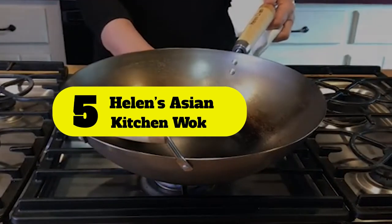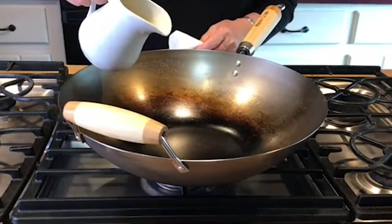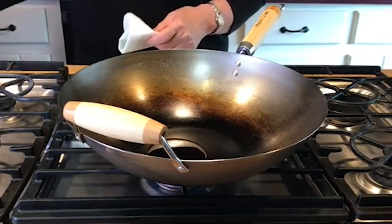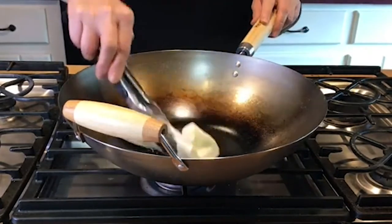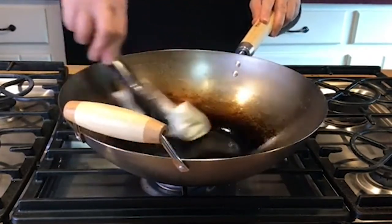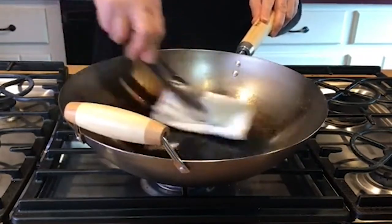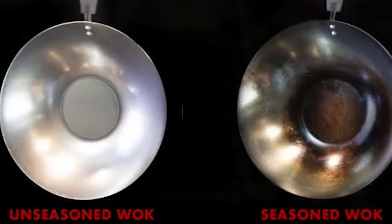Number 5: Helen's Asian Kitchen Wok. We have got another amazing carbon steel wok for that traditional Chinese flavor. From frying, braising, sautéing, to steaming, you can do it all with the Helen's Asian Kitchen Wok. It's constructed with 1.8mm carbon steel that only requires little oil to make a quick, healthy, and scrumptious meal. Carbon steel is highly conductive and spreads the heat evenly across the wok.